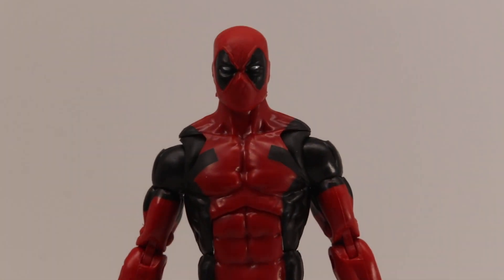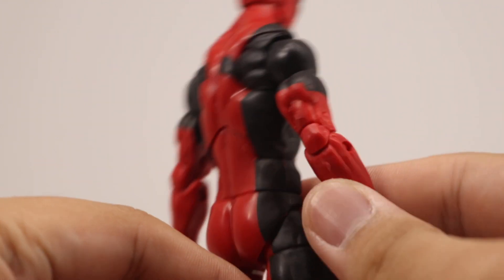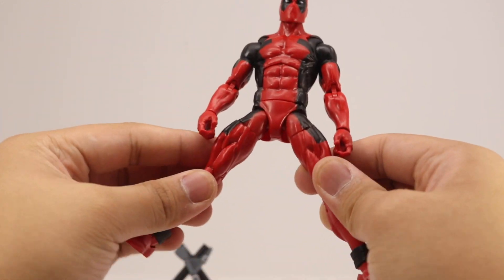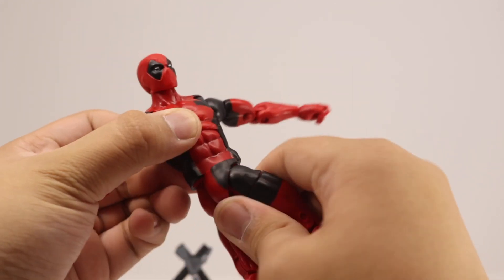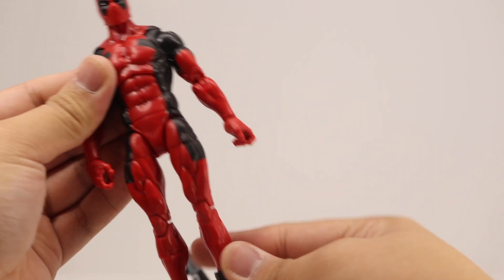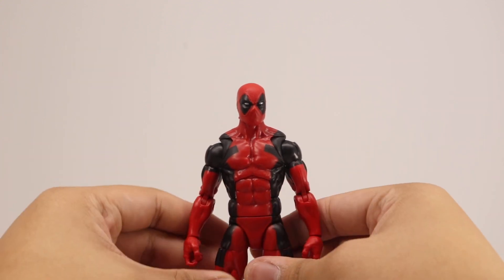Taking a look at Deadpool without everything on him, I really like this classic design and the body mold they used. It's not too slim or too bulky — it's in the middle. His legs look a little too beefy, so he definitely didn't skip leg day. The calf area and butterfly joints are kind of loose, but overall it's a pretty solid figure with nice articulation.